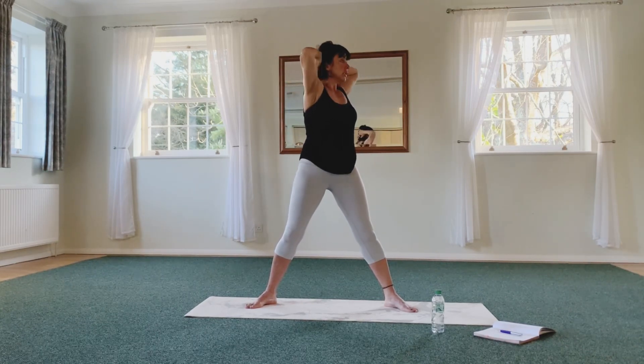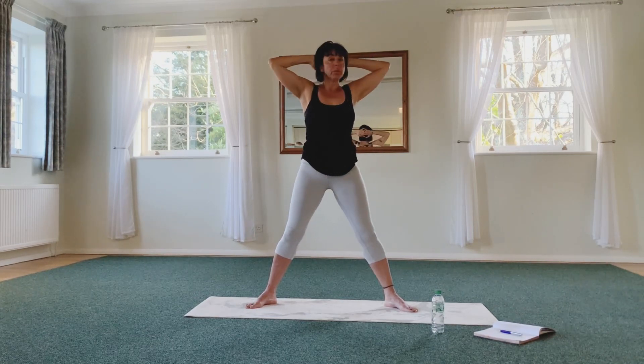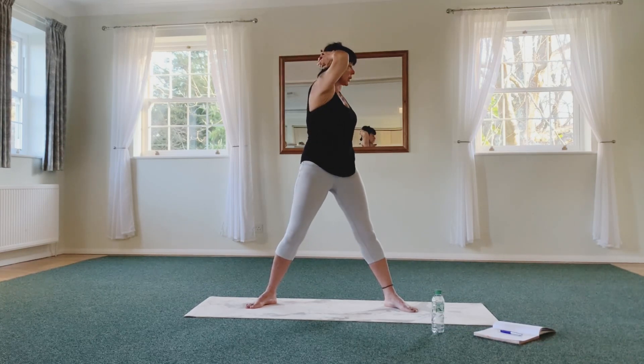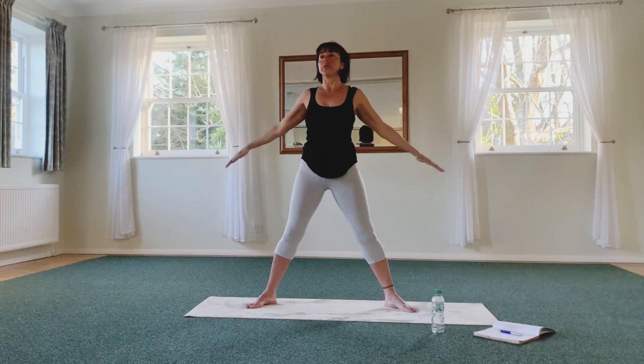Now twisting — center, other side. Keep elbows wide in the back and use the upper back. Back hand, other side, back hand, other side, and then last. And lowering your arms.